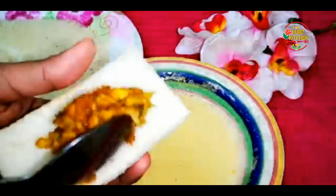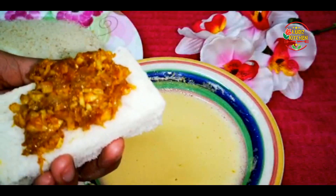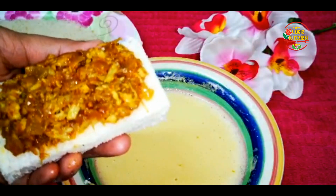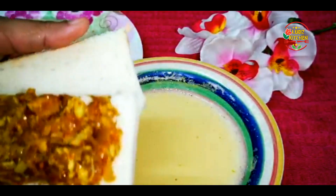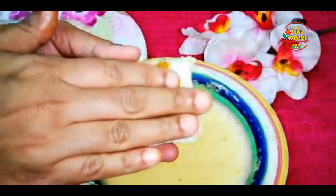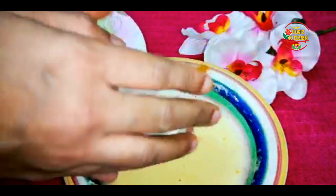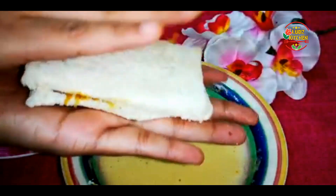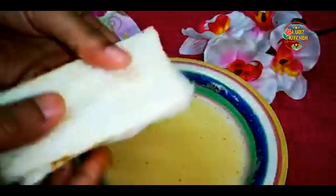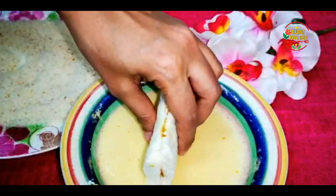Fill in the filling. Just fill in the filling and fill in a second layer. After filling, press a little bit. Then put a little bit and mix it in the batter.